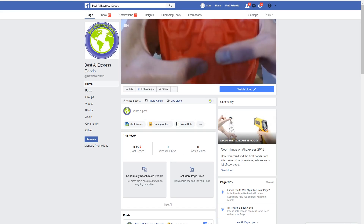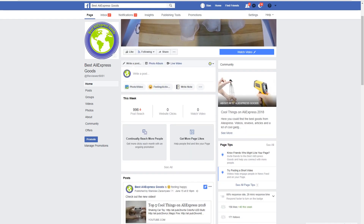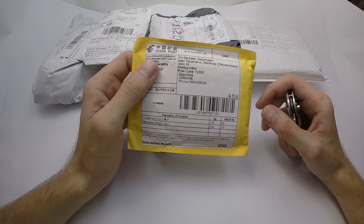For more goods, follow me on Facebook. Let's unbox these parcels from Aliexpress.